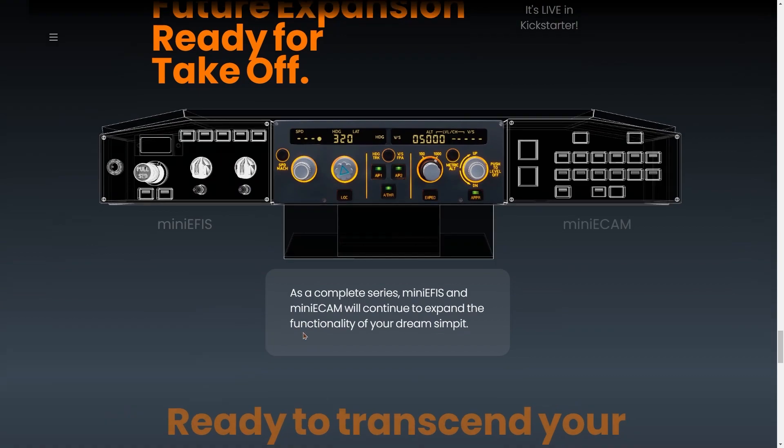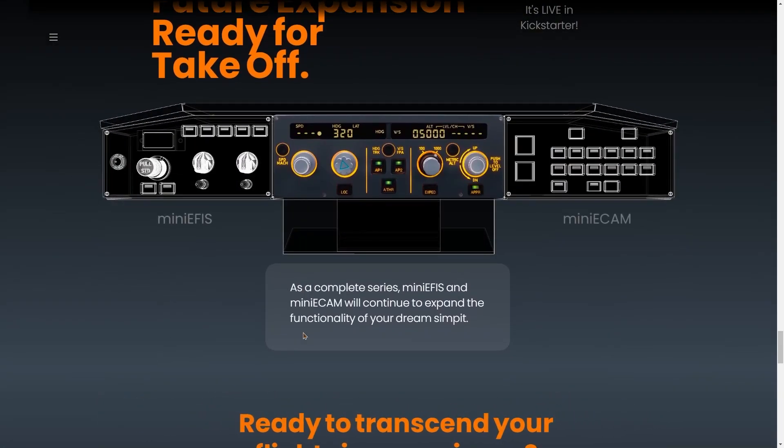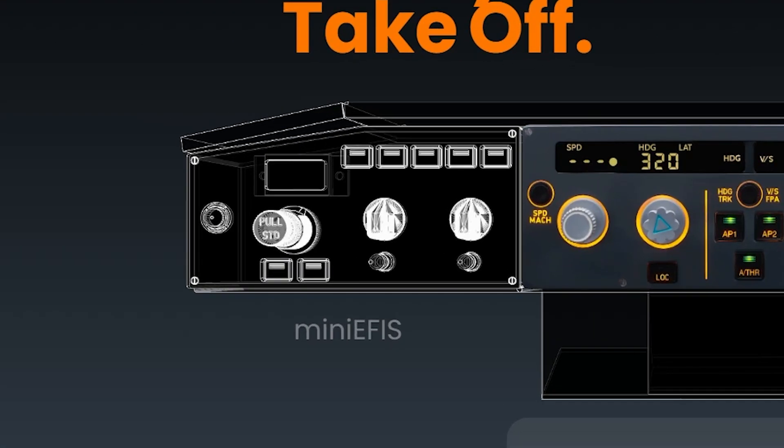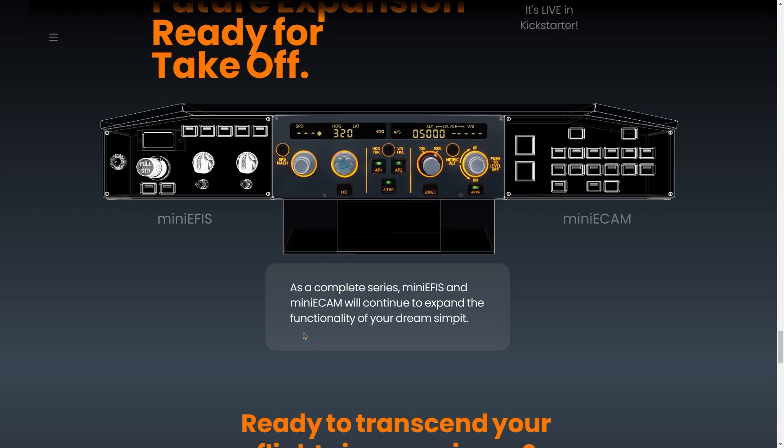Something else really exciting about this project is it doesn't just stop at the FCU. As their name suggests — Mini Cockpit — they're going to continue and follow this up with the Mini EFIS and a Mini ECAM. The ECAM usually sits below the lower display unit, and in reality there's another EFIS on the other side for the other pilot, but for flight simulation this layout makes much more sense. I think this setup would make flight simulation so much more immersive when flying an Airbus.